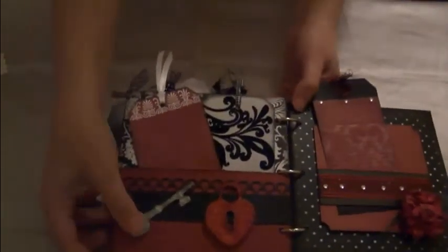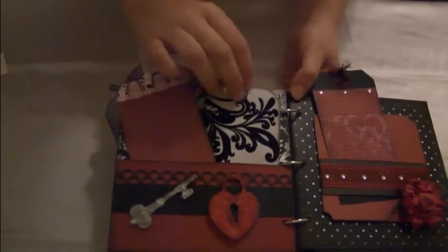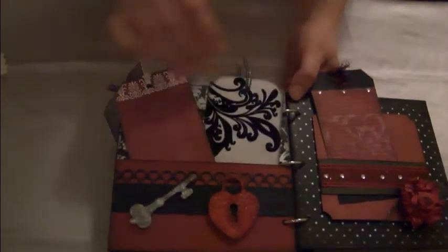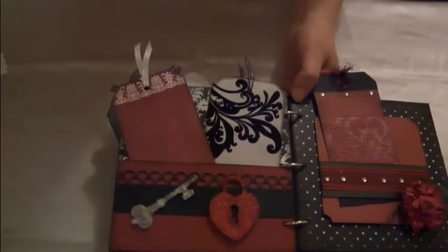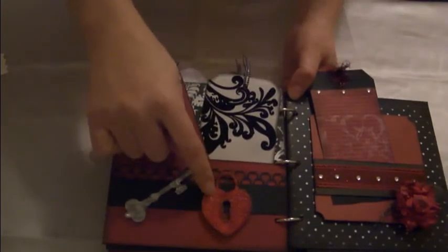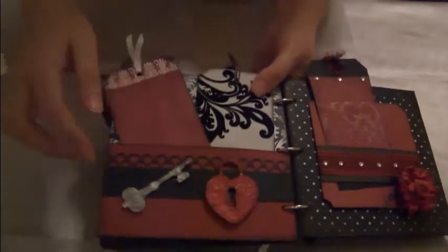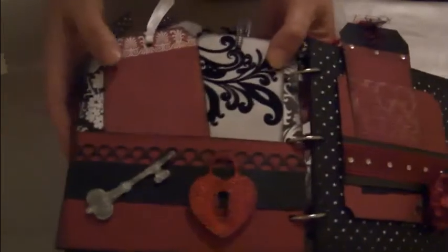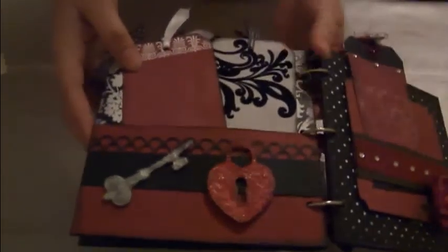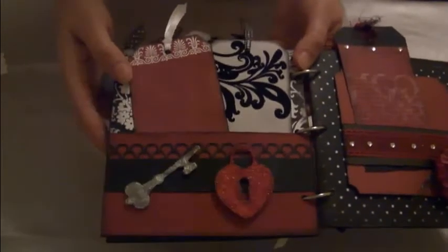And then on this page, just some coordinating cardstock for this paper line. Just did some simple tags. I created this little key on my Cricut, and this little heart cut out on my Cricut as well. And I did really kind of the same technique that I did on this butterfly — I did it on here and here. There's so much texture on it, and then I went over it with some distressing ink, and it came out really, really cool.